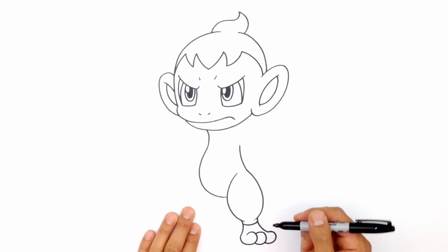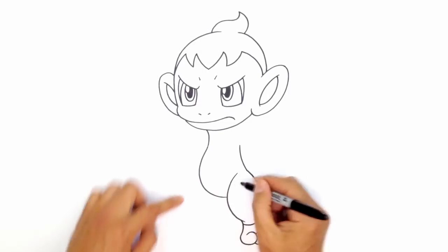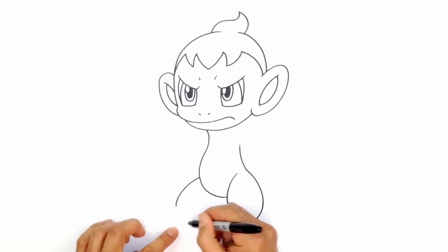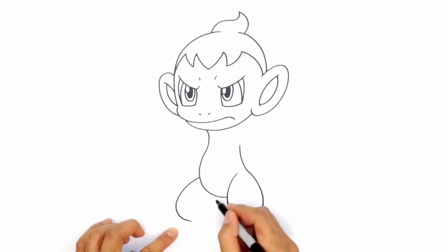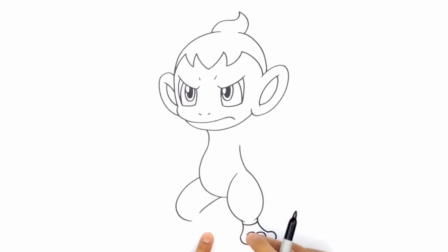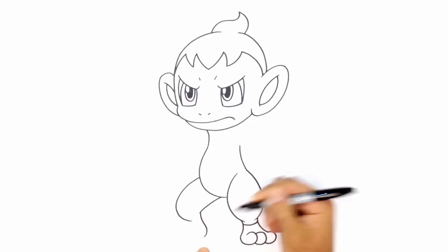Let's go to this side and draw this leg. This leg is bent, so we're going to start up here around the same height. I'm just going to round out and come down to about the same height for the knee as on the right side. Up here, I'm going to curve in towards the back of the knee. From here I want to come down to the heel — the heel is right about here on the right side, so I'm at the same height on the left, curving around the heel.